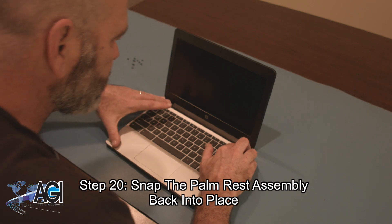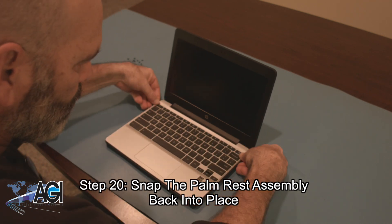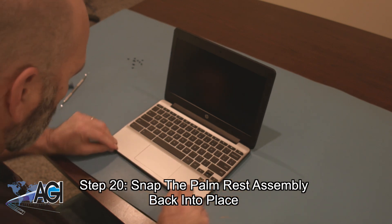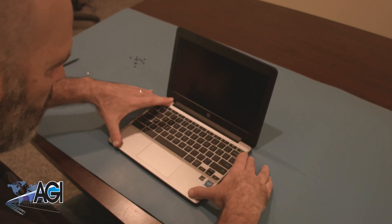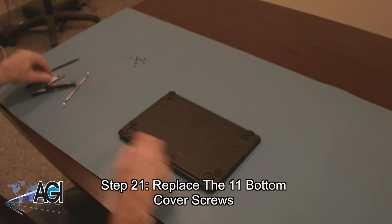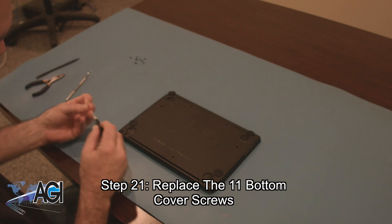Next, you will snap the palm rest assembly back into place. Now, you will replace the 11 bottom cover screws.